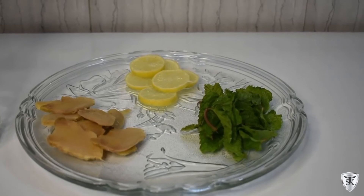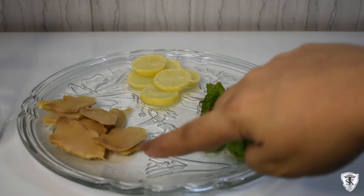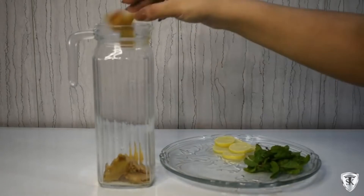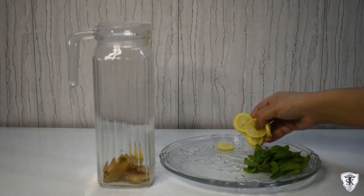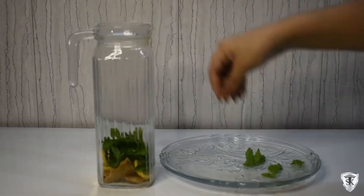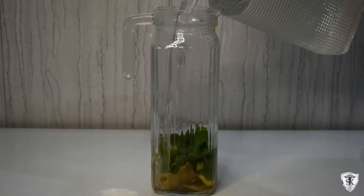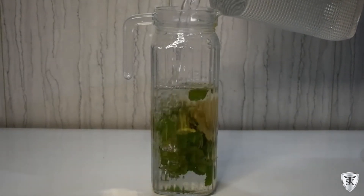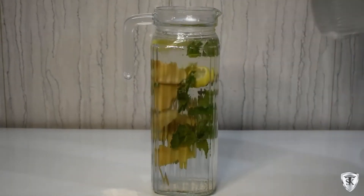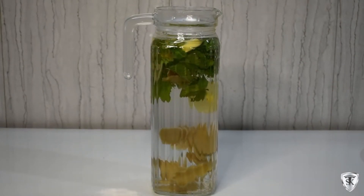This is a very simple detox water — we've taken mint leaves, lemon, and ginger. Ginger increases our metabolism and is very good for digestion. It's very good for menstrual cramps and very amazing for gas bloating problems. Mint is a rich source of fiber — very amazing for constipation problems and digestive issues. Lemon is a rich source of vitamin C and a fat cutter.